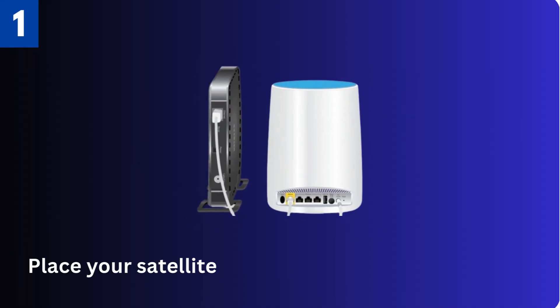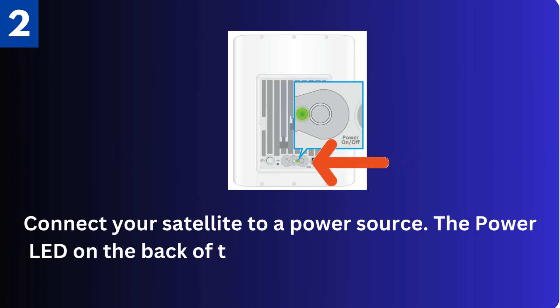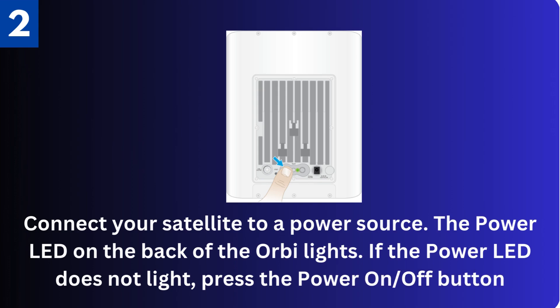First, place your satellite in an area near your Orbi router. Second, connect your satellite to a power source. The power LED on the back of the Orbi lights. If the power LED does not light, press the power on/off button.